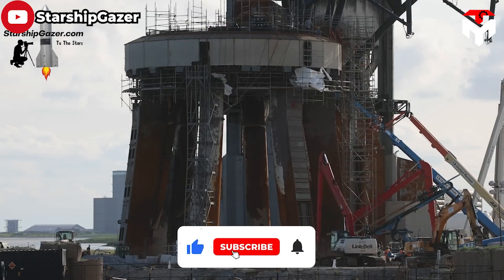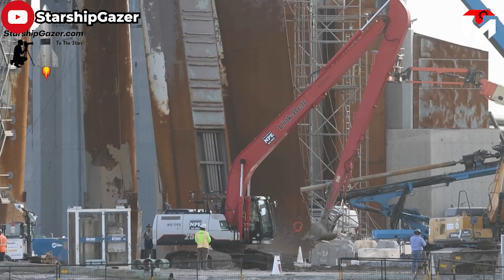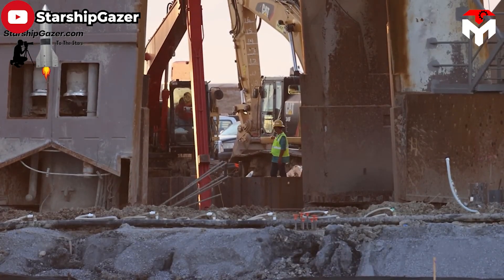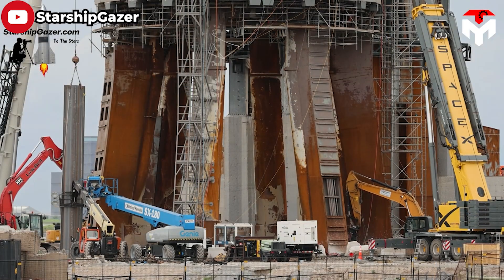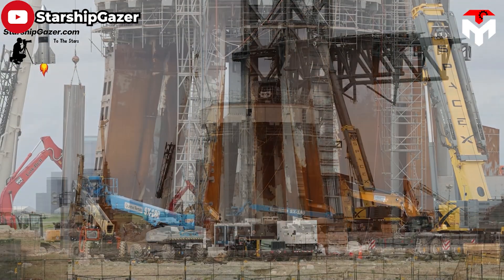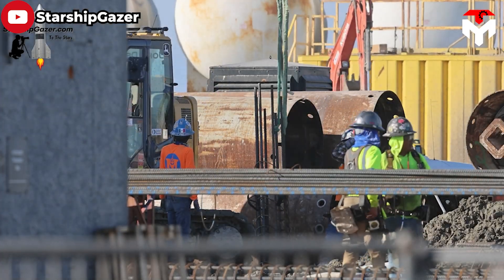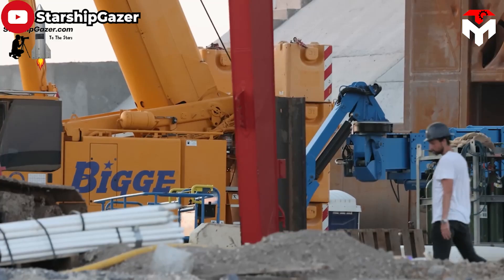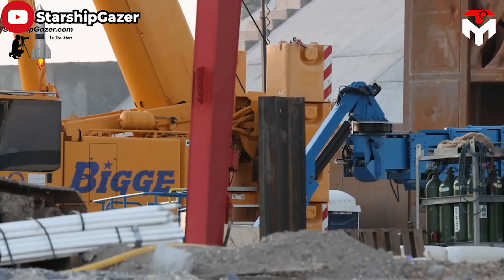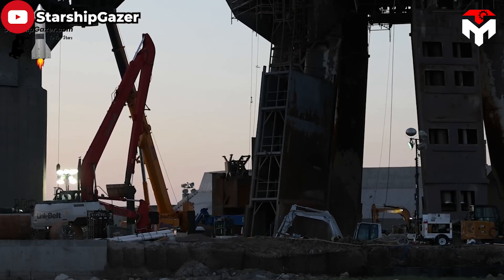To prepare for the next launch, SpaceX immediately began repairing and upgrading Stage Zero. The company started with repairs to the OLM, which included reinforcing the foundation to make room for the massive steel pancake and a water deluge system to be added later. In the underground structure, we can see a network of steel bars tightly connected to the foundation, providing structural integrity so the launch pad can withstand the tremendous forces unleashed during rocket liftoff.